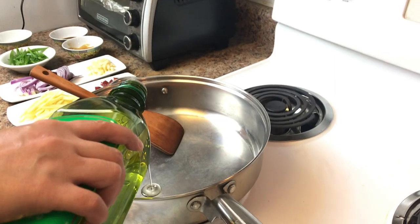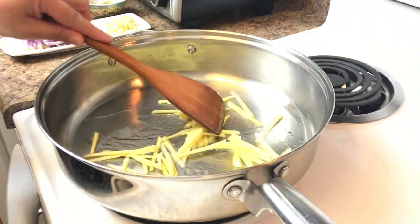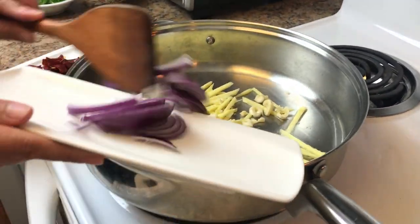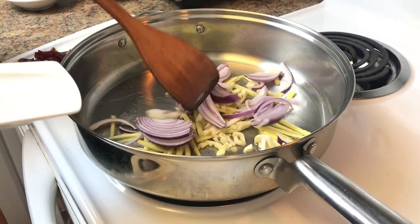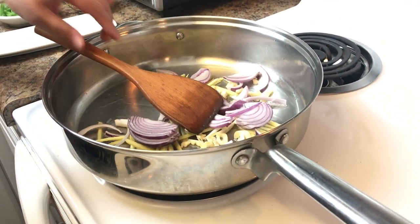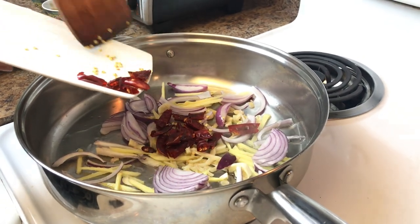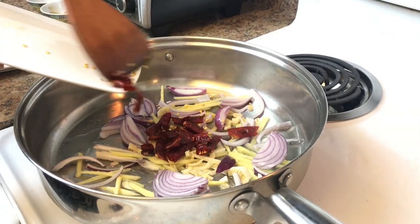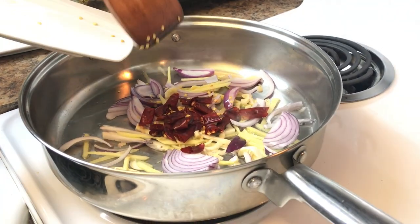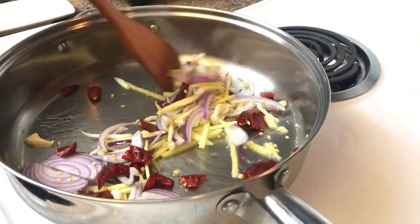Let's put the olive oil. Let's put the ginger, garlic, and onion. And of course our dried chili. You can put less chili if you don't want it too spicy, but for us we want it spicy so put more chili and mix them together.